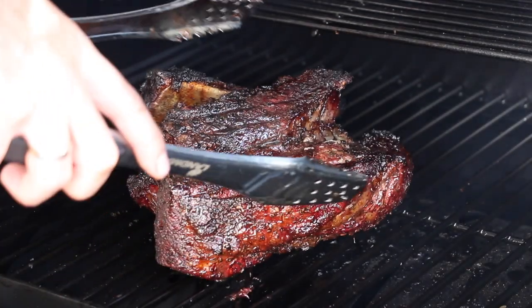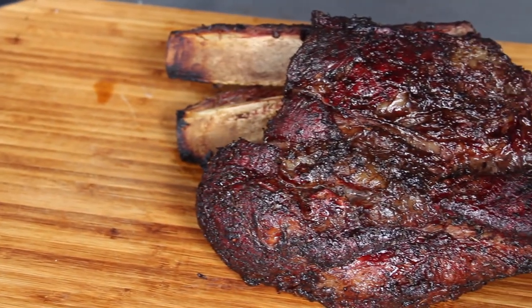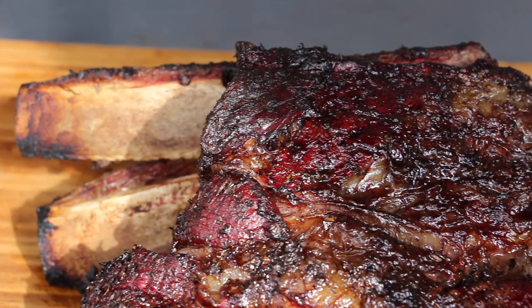And here is how they look after 45 more minutes. I really like the color — it has a great crust but it's not too dark.